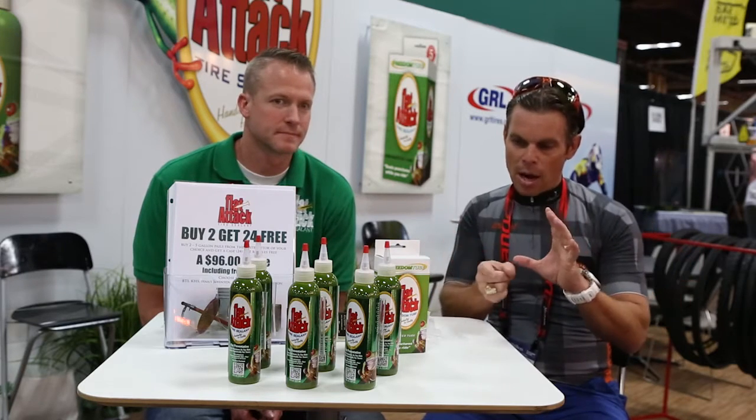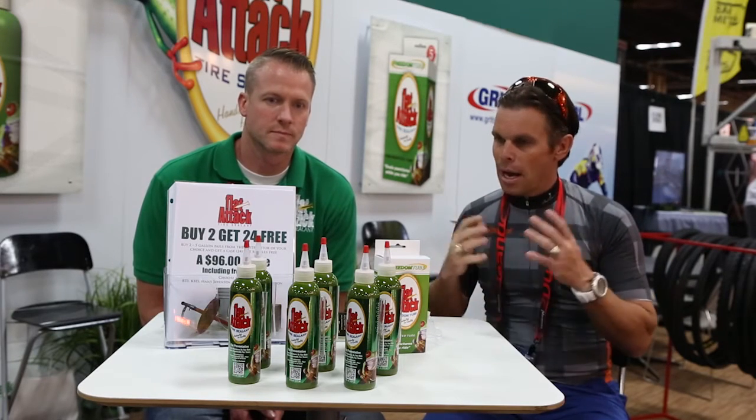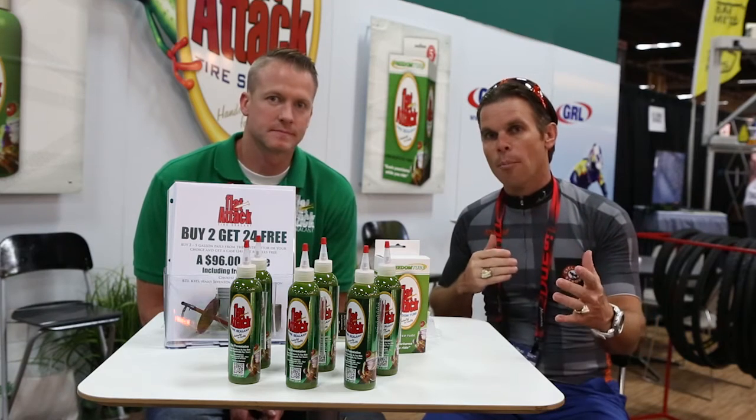When we tore the tire apart, you could see that there was a bead around the outside where the white was, but this liquid was everywhere in there, and the Stan's wasn't really anywhere to be found. My mind was like, wow, that is crazy. So I wanted to find out more about the product.